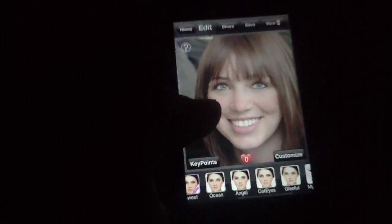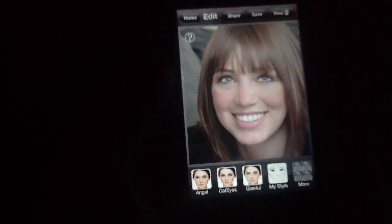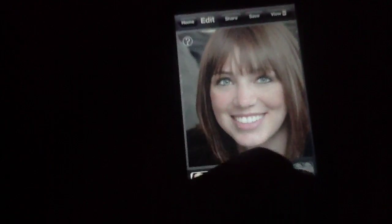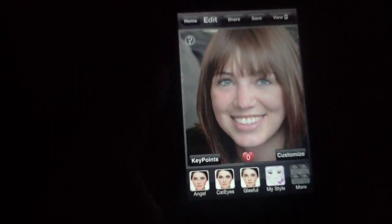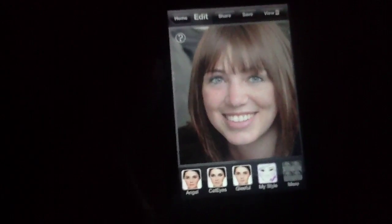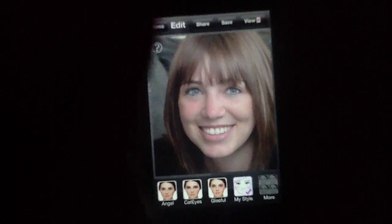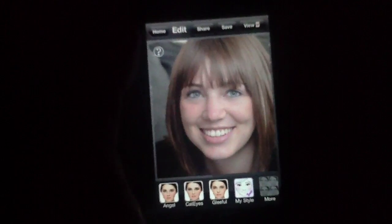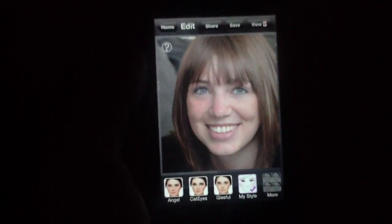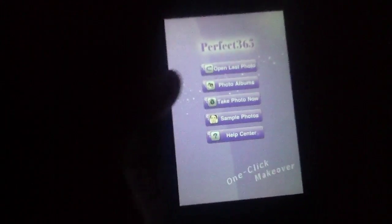It's also worth noting that once you have set a style that you like, you can save it as My Style, and so for every other photo you go to, you can simply hit My Style and it reboots into that same specific format, which is nice. Once it's done, you can save it, send it straight out to Facebook or Twitter via the social networking integration, or you can save it as one of your favorites. Either way, it's very handy, making this the perfect application for quickly touching up a photo.